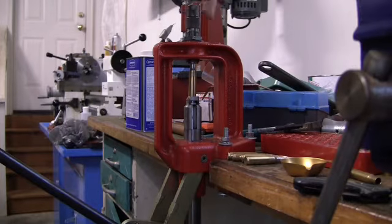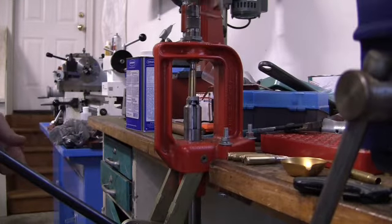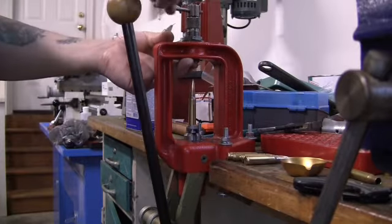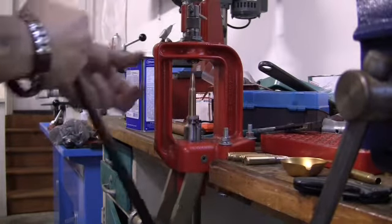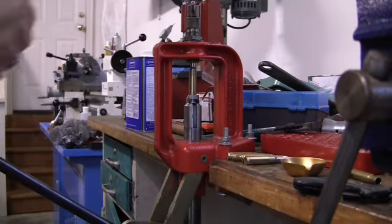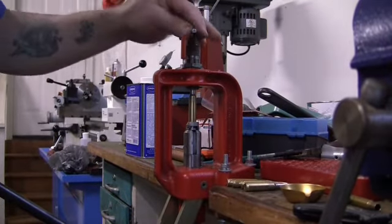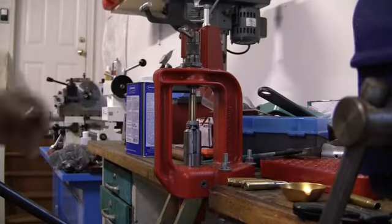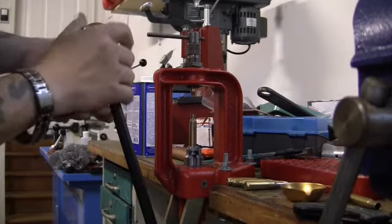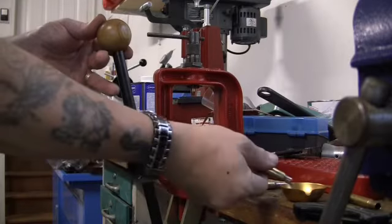Turn the handle. Run up the bullet. When you get it tight, move it out, spin this here, then go down — snap. And it should just pull it out. Your bullet's pulled out and your case is all set. You can actually just recharge this with powder and re-seat a new bullet into the sized case.